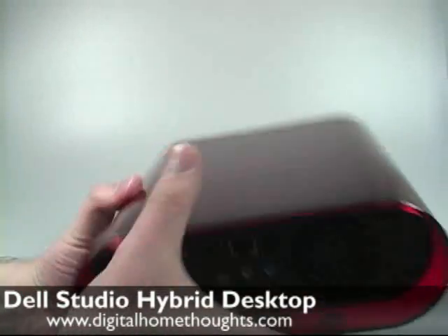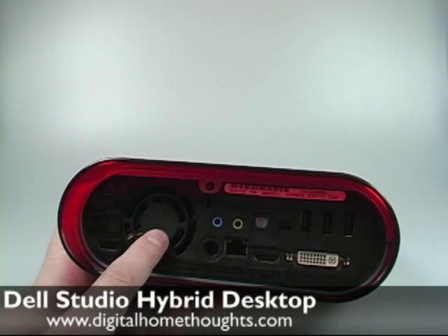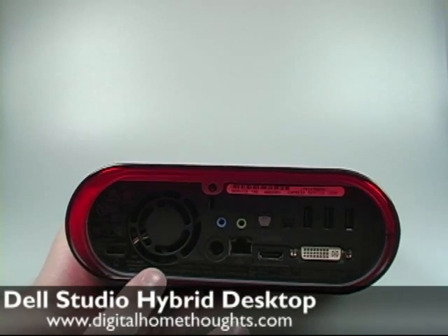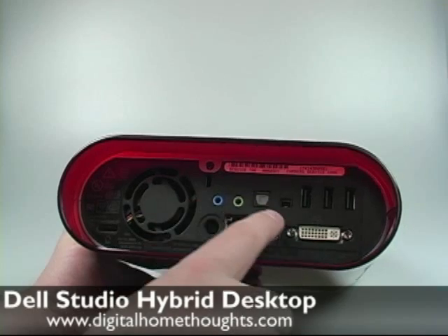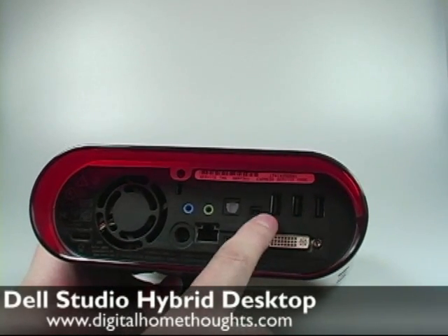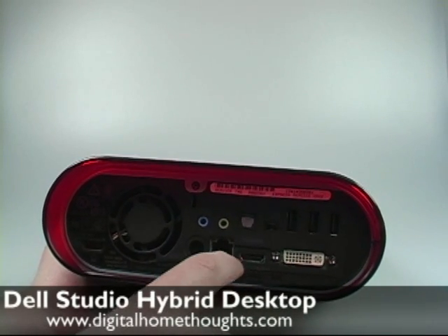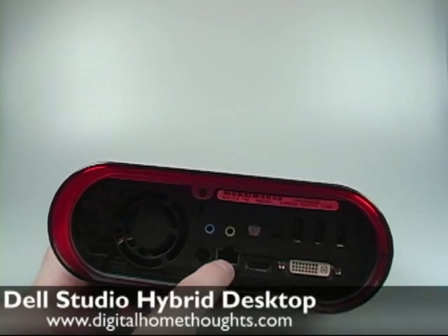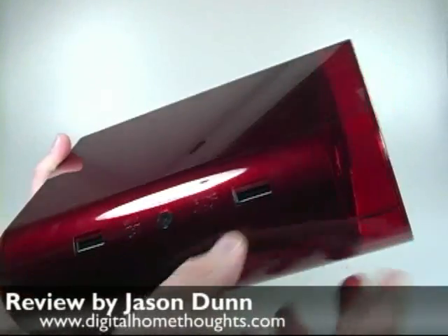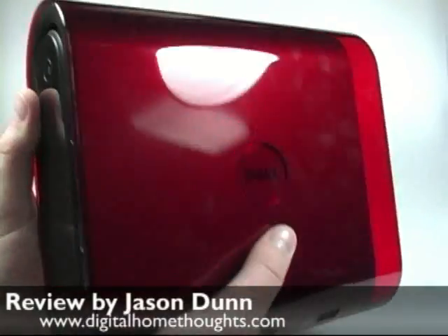Then on the back here — this is the good stuff from a geeky point of view. We have the fan here. We have the power input, so the power supply is completely externalized. We have speakers, digital optical — so SPDIF. We have a FireWire 4-pin FireWire port. We have three USB 2.0 ports. We have a DVI output, an HDMI output, and then Ethernet. And these two little ports here are actually where the stand connects into.